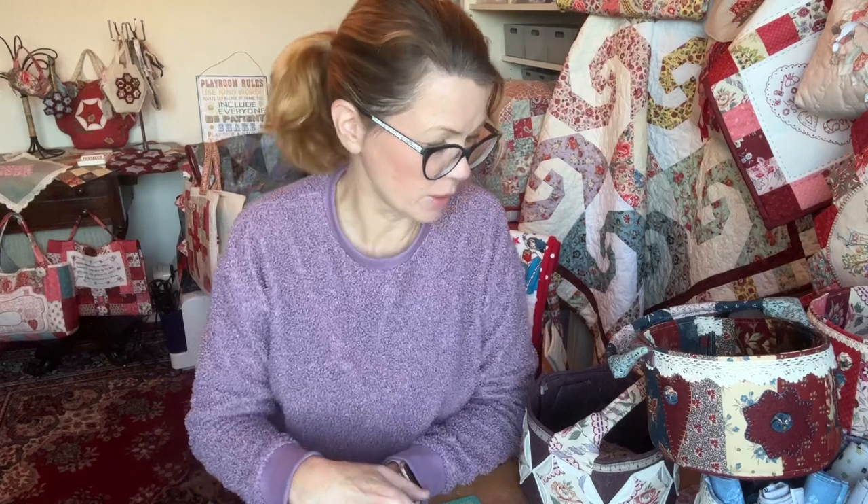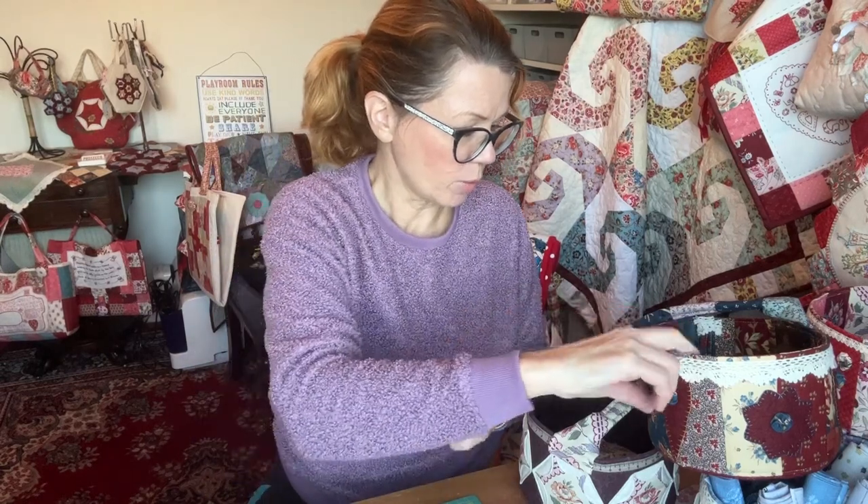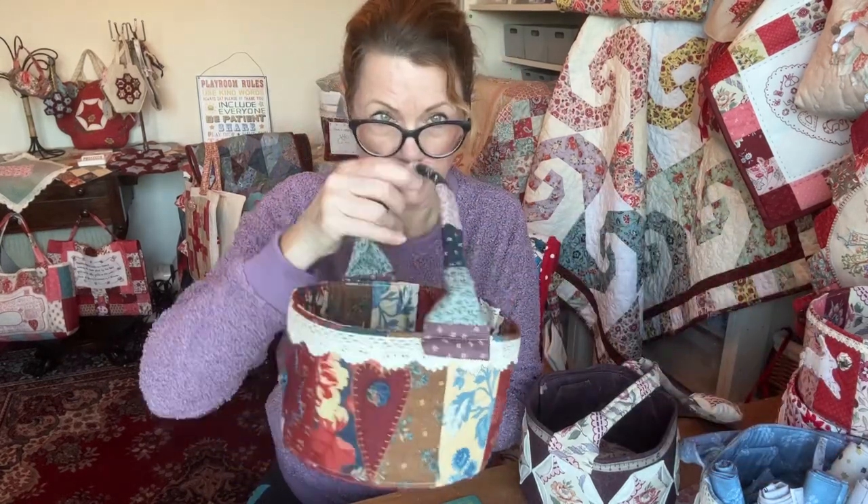Today, finally, we'll do a demo - a quick one - on how to make the little bucket bags.